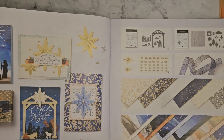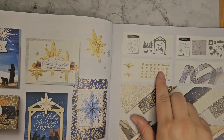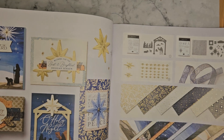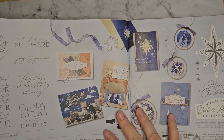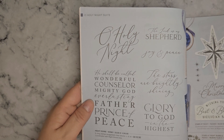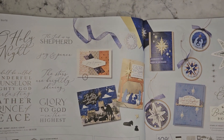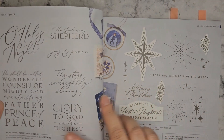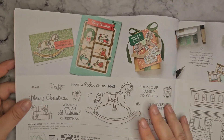Next up is Oh Holy Night. This has got a lot of nice foiled papers in it, some nice sparkly ribbon, and 3D adhesive star trinkets — they're quite pretty. And next up you've got some nice big sentiments here, which are good for just doing simple cards with just a DSP background and a sentiment. Oh, nearly missed one — Stars at Night. So these two kind of coordinate together.